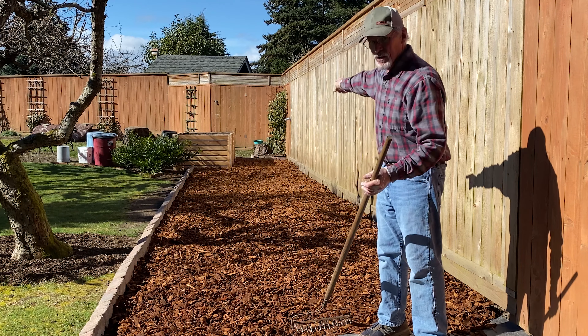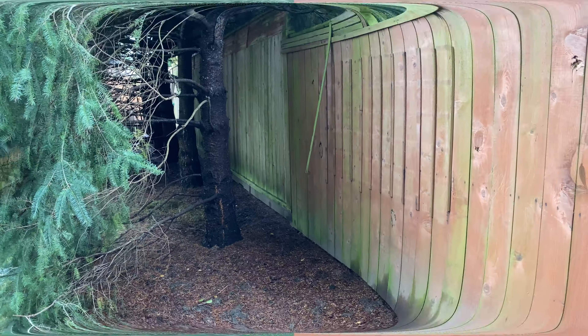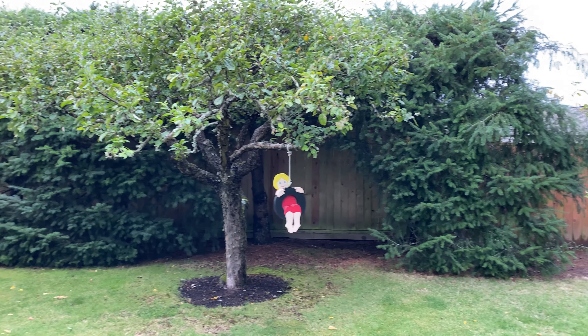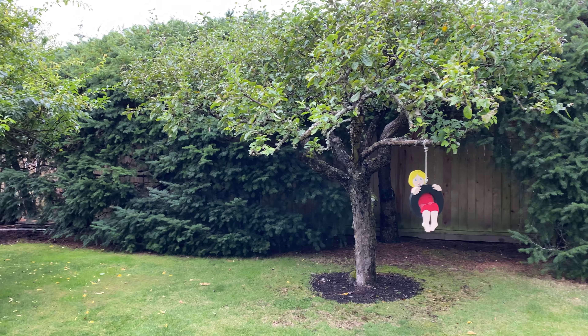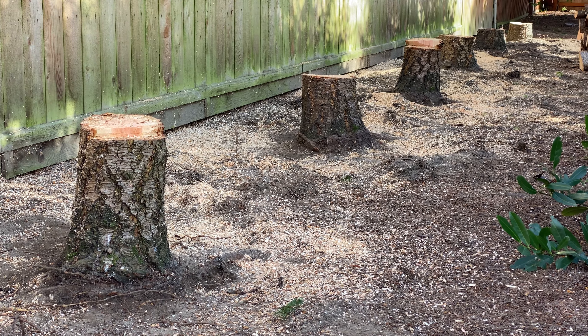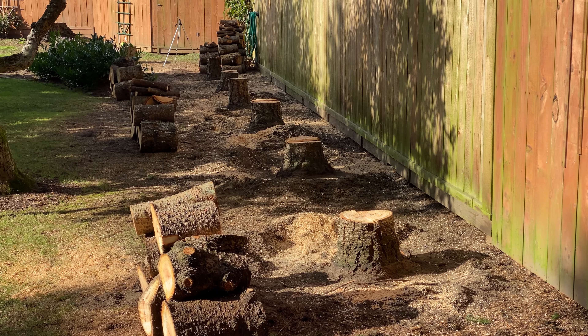Remember that we had the evergreen hedge right here. The deep shade from the hedge causes moss to grow on the fence boards and for it to be damp there all the time. I'm gonna take it down limb by limb, then cut up the trees with my chainsaw.